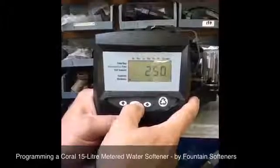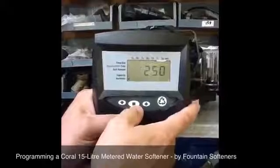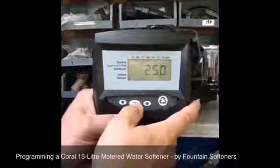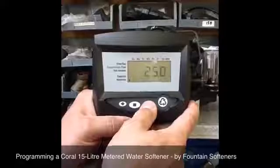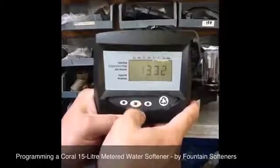What you do need to set is the hardness. This is the incoming hardness of the raw water, which you can get from your water company's website. Set it to whatever the hardness is — the average is about 300. Push to set.